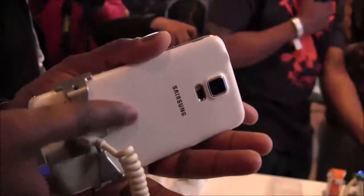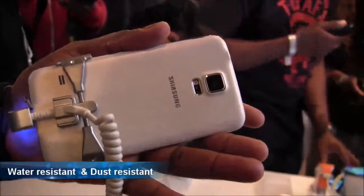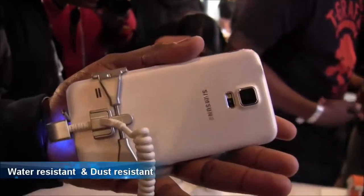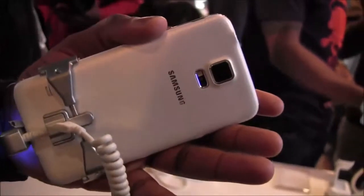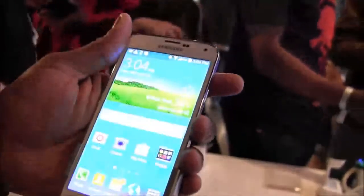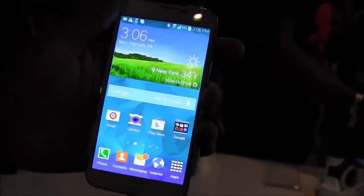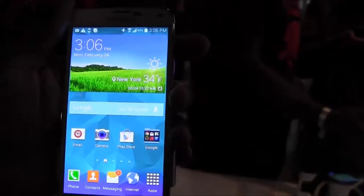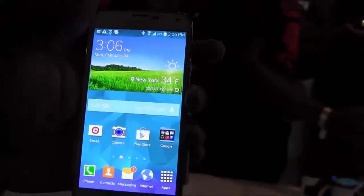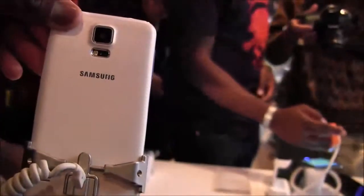The S5 still has a removable back cover, which gives a perforated leather feel — it's trying to give you that premium leather feel to a certain degree. You still can't remove the battery, but expandable storage is present. Samsung didn't confirm the processor, though it's likely a Snapdragon 800, 801, or 805. RAM is unconfirmed but likely 2 or 3GB given the Galaxy Note 3 had 3GB.